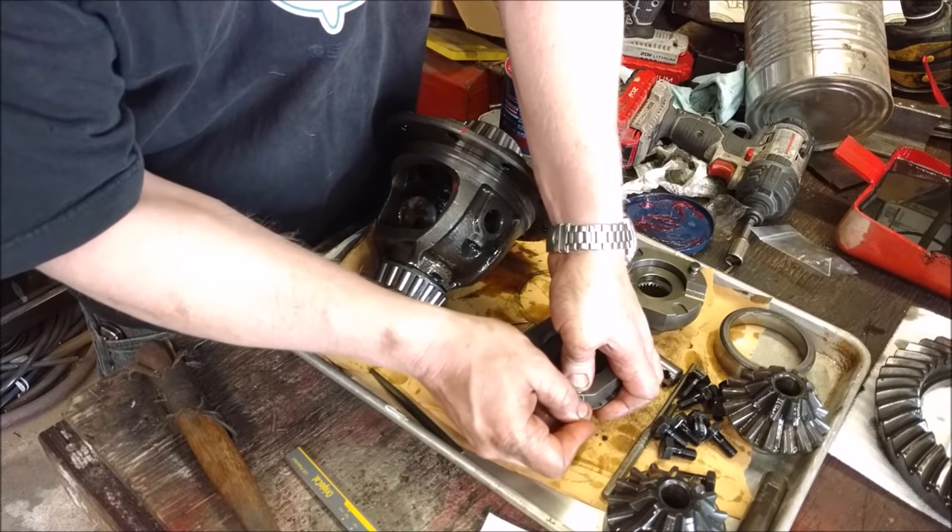Make sure those are in the correct orientation. On axles with C-clips, this particular locker actually surrounds the C-clip and holds it on the axle shaft. Since you've already dry-run it, you don't need extra grease — it'll hold itself. The easiest way to get these in: put this side toward the ring gear first, stand it up, and slide in the next piece. Make sure it meshes and is seated as low as possible, then slide in the top piece.